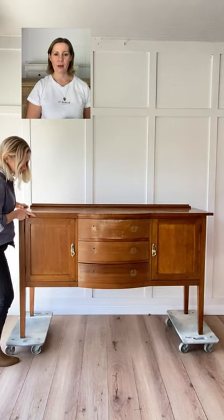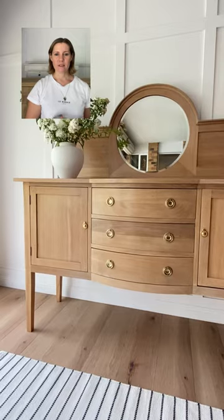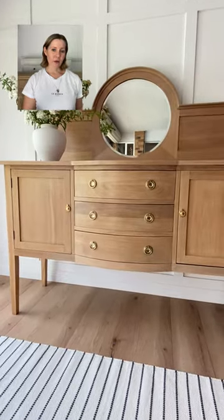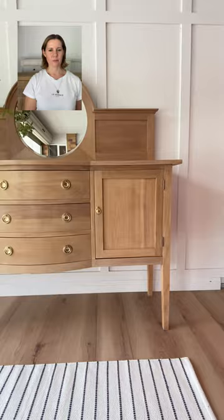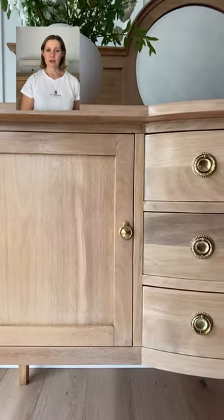Just to recap — this is what the piece looked like before I sanded it all back, and now with a water-based varnish to seal it, there are no orange or golden tones. It still has a nice warmth to it but it is not overpowering.